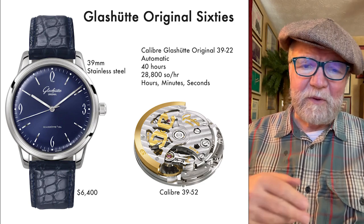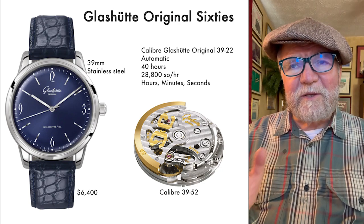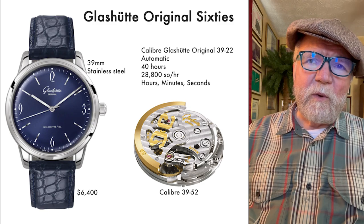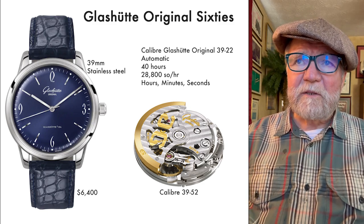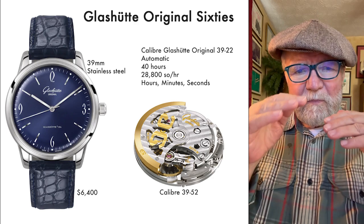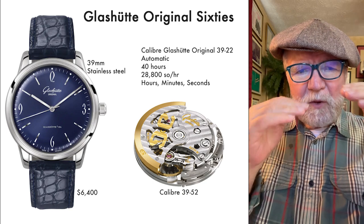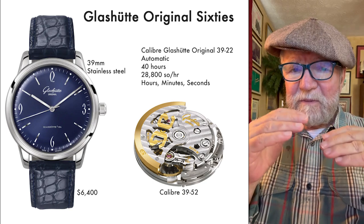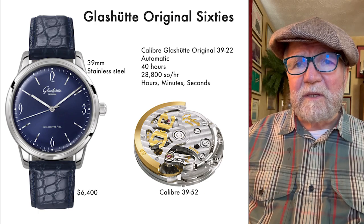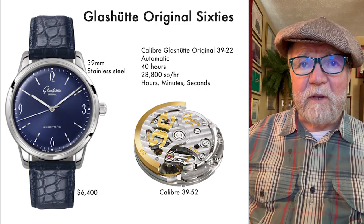Silicon hairsprings are wonderful in many respects but fairly brittle — you don't try to regulate them without special tools. It's a nice, good-looking watch. But when comparing prices, Glashütte Original, while occupying a similar mid-tier German watch position as Nomos, seems to be a good deal more expensive at just about every level.